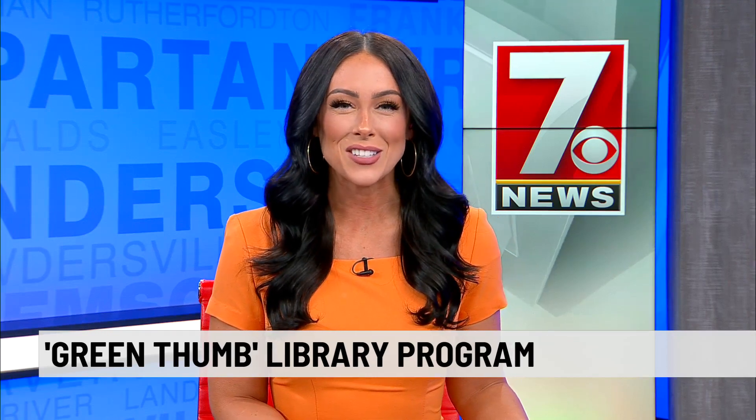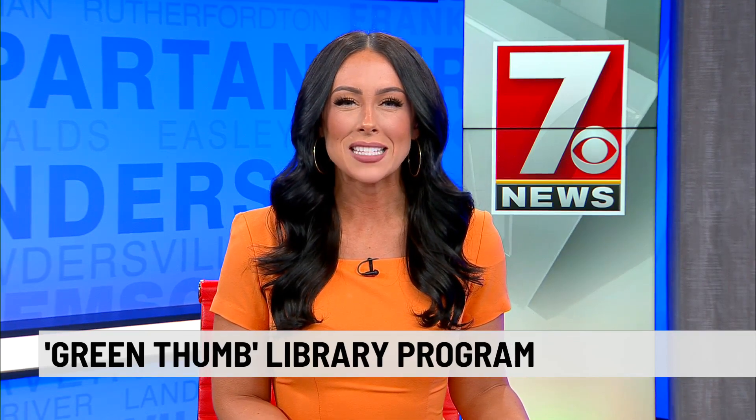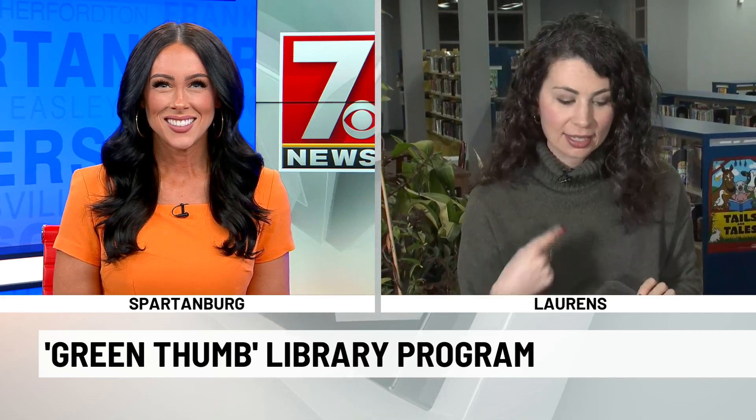Did you know that wintertime is a great time to start planting trees and shrubs to bloom later in the year? 7 News' Christine Scarpelli is at the Lawrence County Library with experts to show us what to plant and when. Good morning — we are with experts, thank goodness, because I certainly am not one.